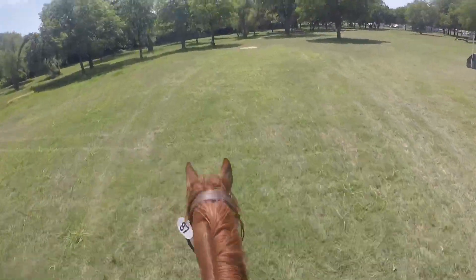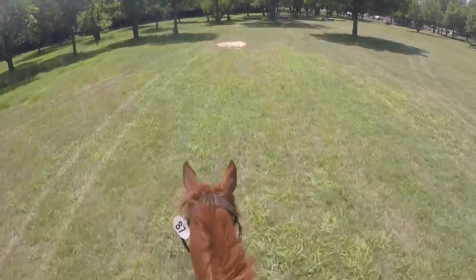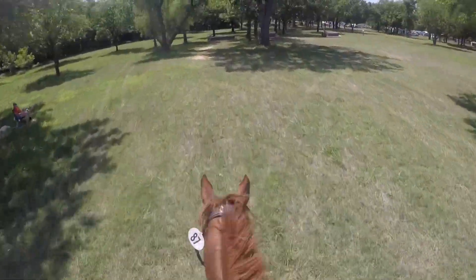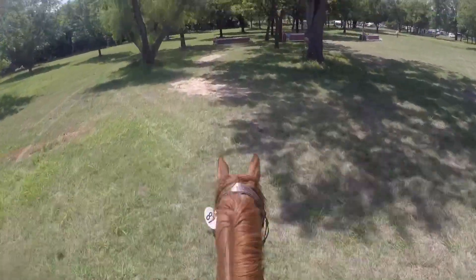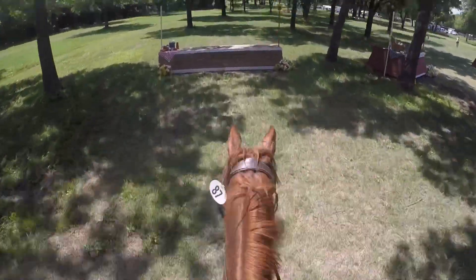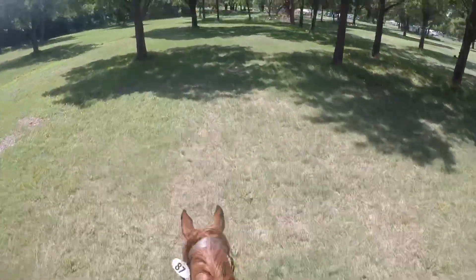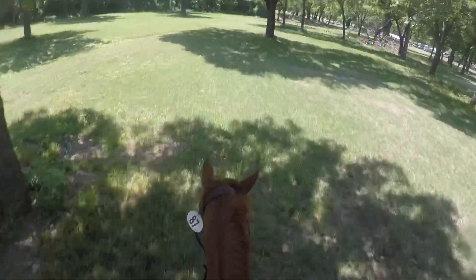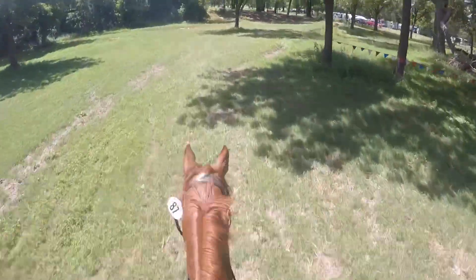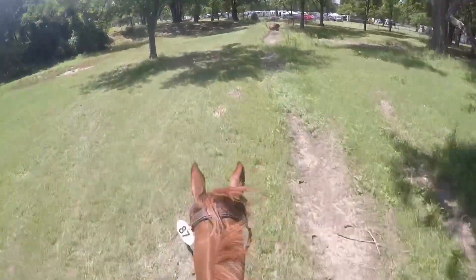Right about here I force him into a dressage canter mode because he was going way too fast — we almost got time penalties, that's why we're going so slow. He jumped that one a bit long but still absolutely beautifully. Now we're going in the back towards the water.